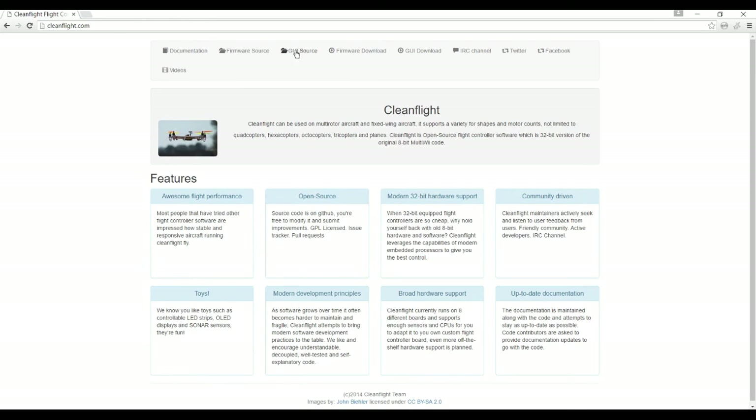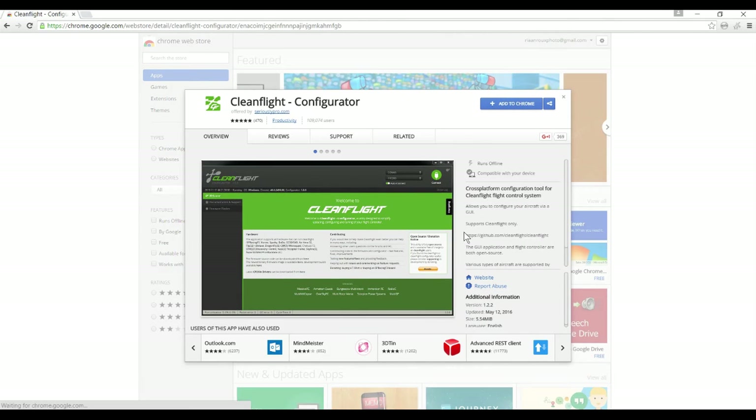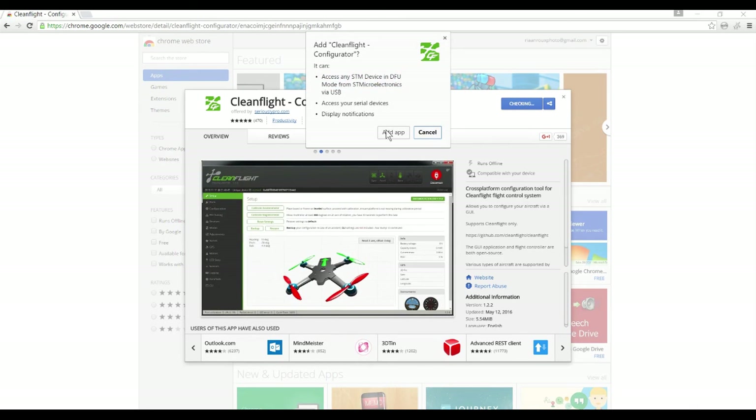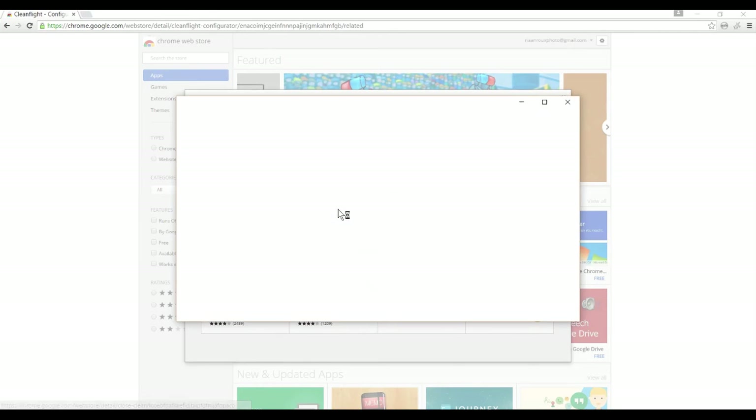From cleanflight.com, click on 'GUI download' — that will open the Google Chrome link. All you do is click 'Add to Chrome', confirm by clicking 'Add app', and then you can access it by going to chrome://apps in Chrome. One of the options will be CleanFlight — just click on that.